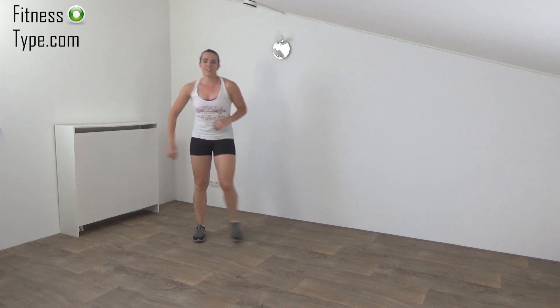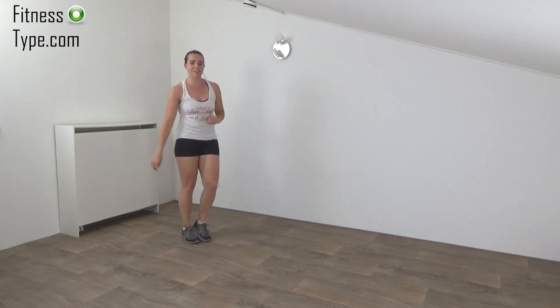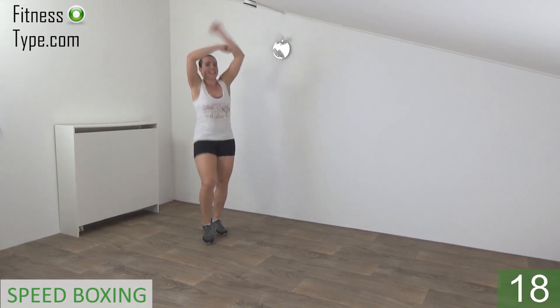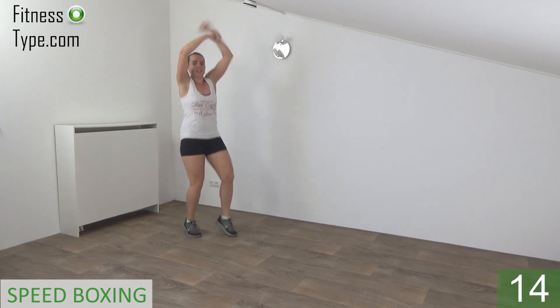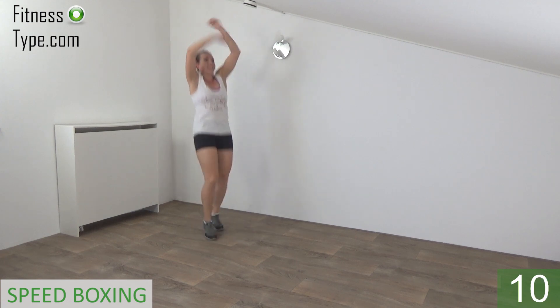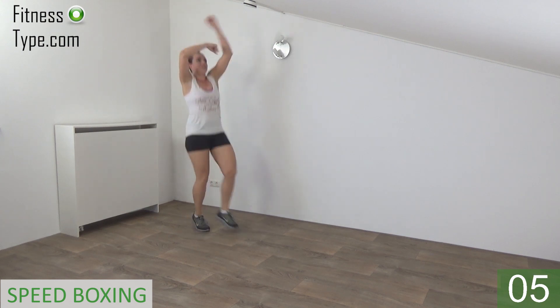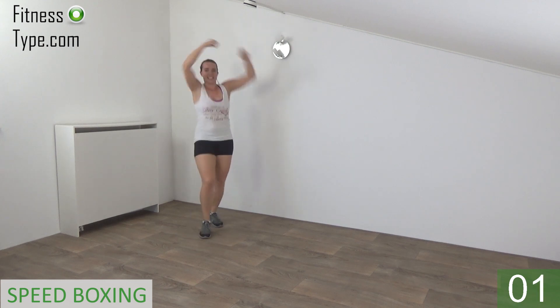We're going to repeat this one. Keep your upper body straight, fast rotations. Get ready and start. Keep your arms up, rotations. Shuffle with your feet. Few more seconds. And that's it, lower down, keep moving.